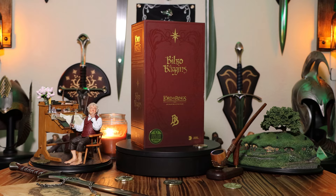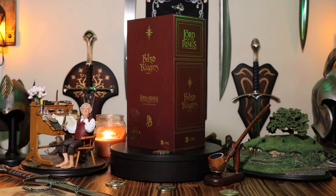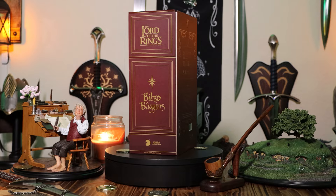What's up ladies and gentlemen of Middle-earth, Ryan the Cyber Hobbit here. Time for another 1/6 scale unboxing. Today it is Bilbo Baggins, the old Hobbit version from Asmus Collectible Toys.